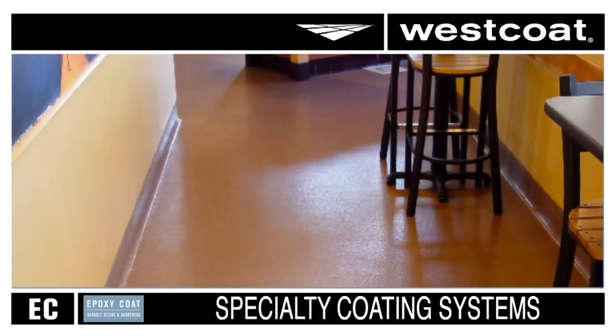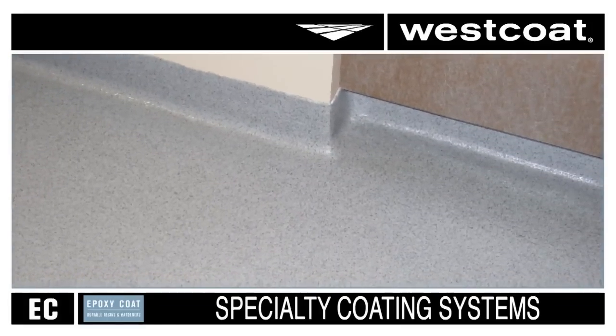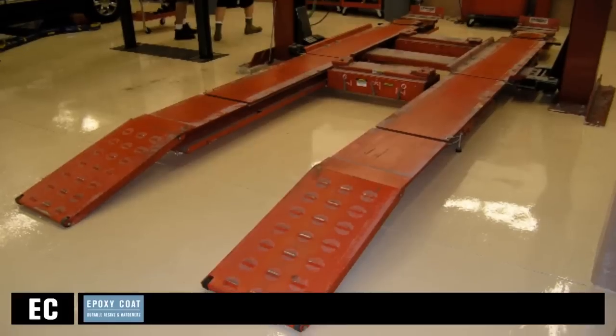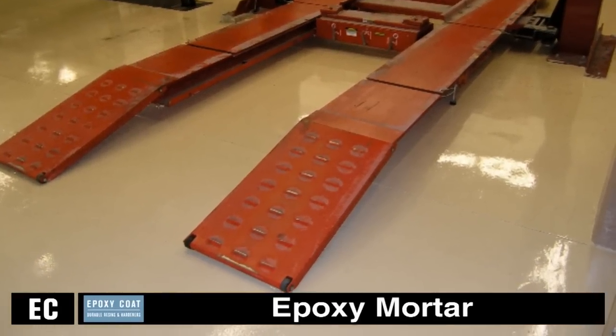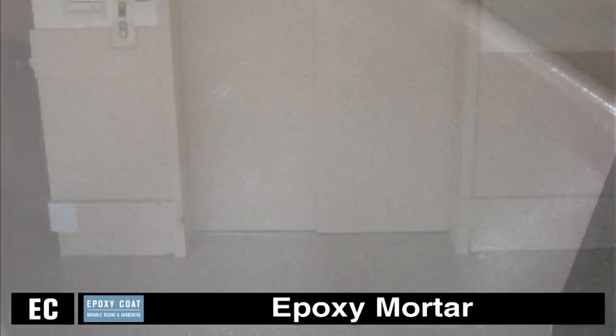Westcoat's Epoxy Mortar Flooring System is a 100% solid epoxy combined with graded sand that is then troweled into place. Epoxy Mortar provides a high-build system that is highly impact and chemical resistant, as well as very durable.